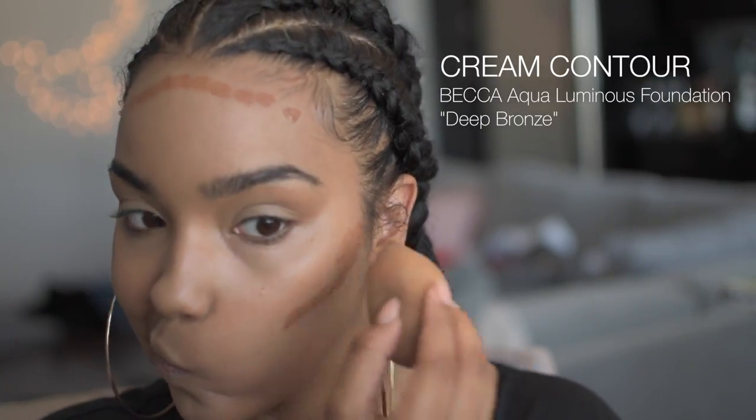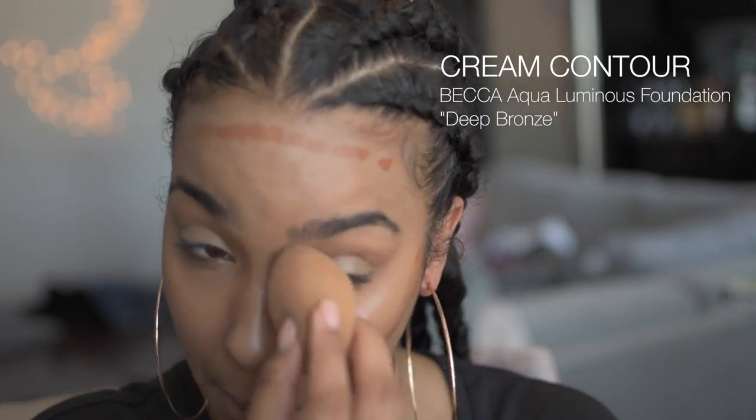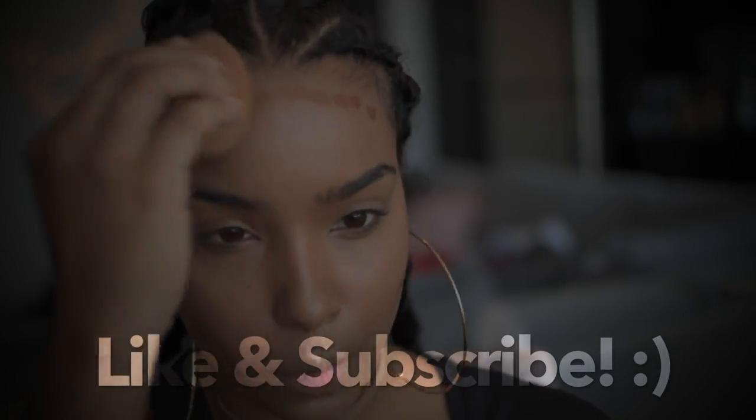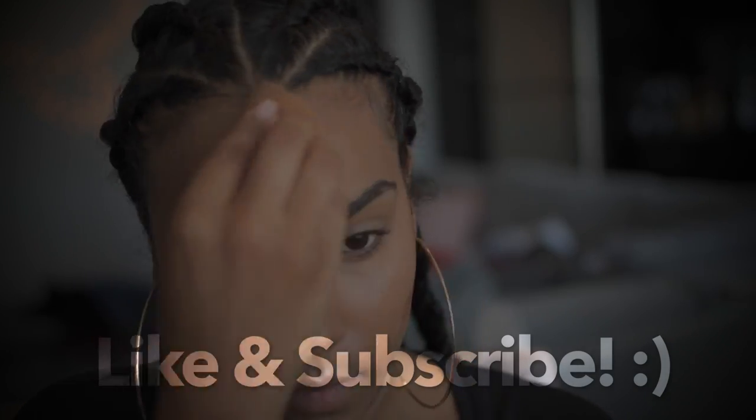I'm going to contour first. I like to build up to my highlight. When you contour, you're just recreating the shadows on your face. So if you want deeper cheekbones or a more prominent nose, you can do that with contouring and highlighting.